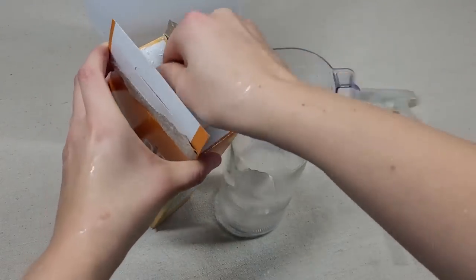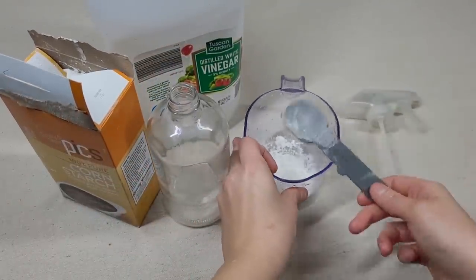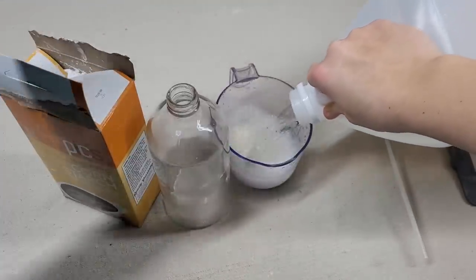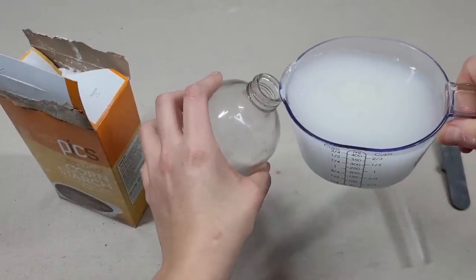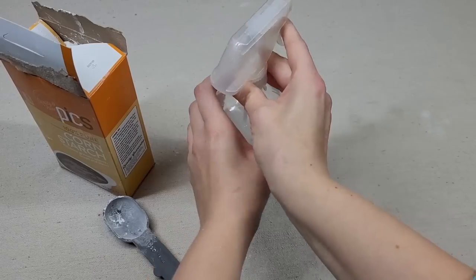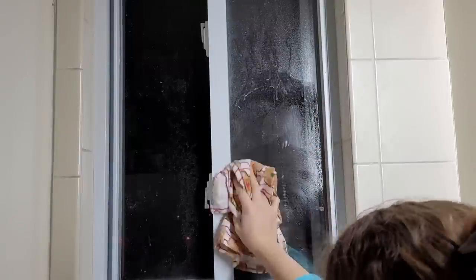Take about a tablespoon of cornstarch, put it into a cup, and add some vinegar. You can use regular vinegar or apple cider vinegar, but regular white distilled vinegar is best because it won't leave streaks. Pour this mixture into a spray container over the sink, put the top on, screw it into place, and now you can clean any windows in your house. This kitchen window has a little built-up grease from cooking bacon, and this cleaner will take off grease from windows — it's a safer and cheaper cleaning alternative.